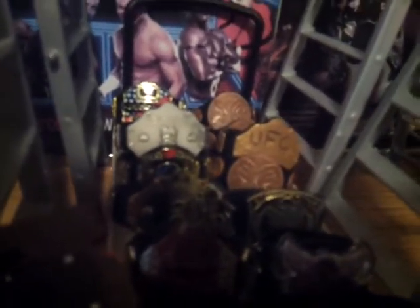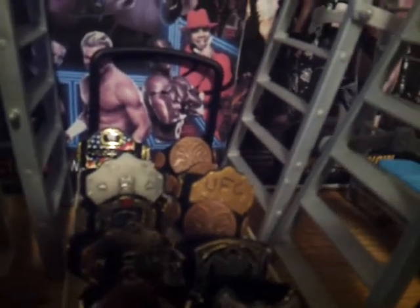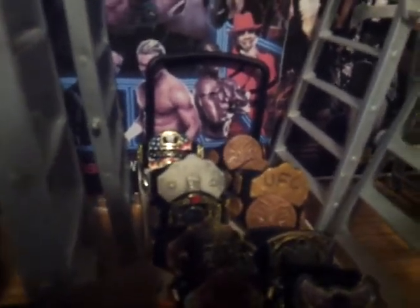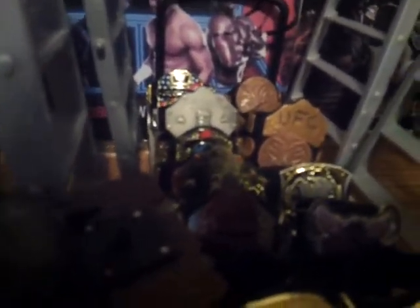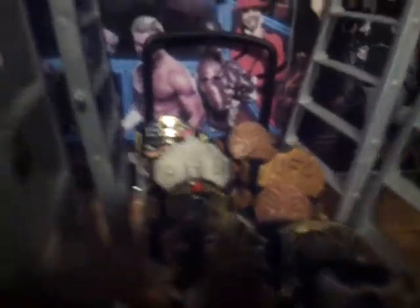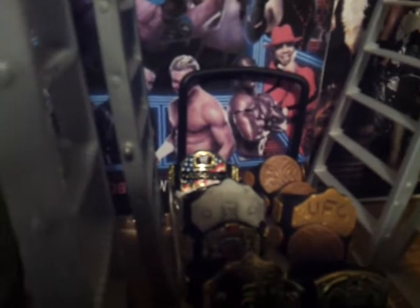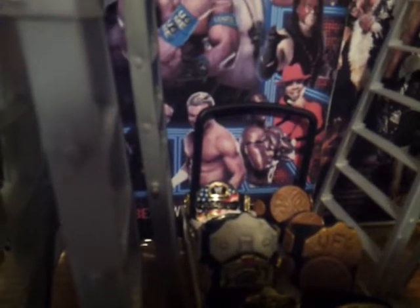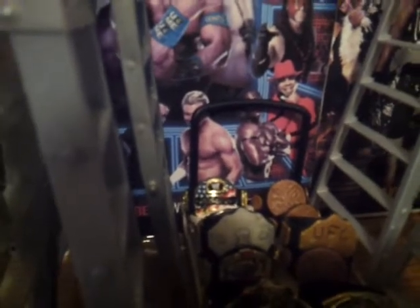That messed-up World Heavyweight one is from an Elite Dolph Ziggler that I got from my friend. Then one of those tag team titles — if I said that already, I'm sorry. Then we got the UFC one — I created that one myself, I just put something on there. I'm giving that one away to The Brick Knight so he can use it for a show. I got a title from the Battle Pack for Christian and Randy Orton. Then in the back it's the Intercontinental Championship, which came with Christian. And then the United States one came with Antonio Cesaro.